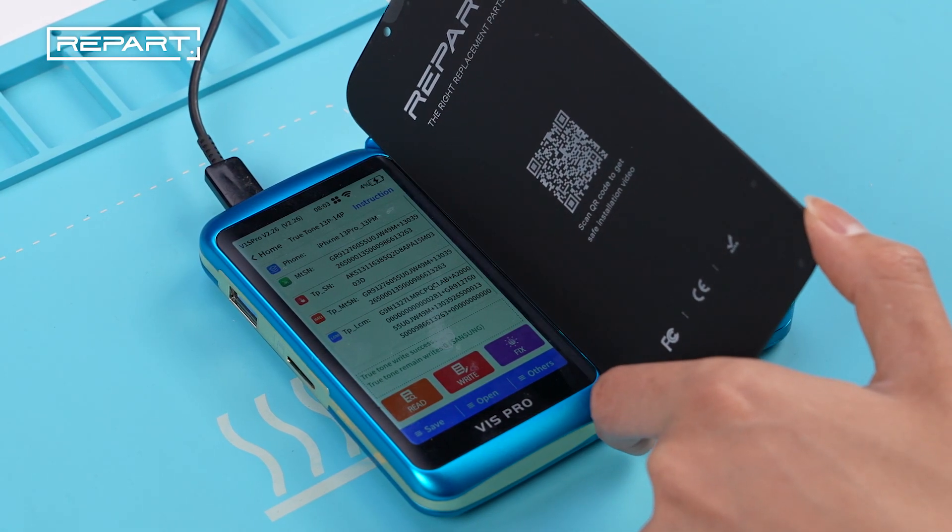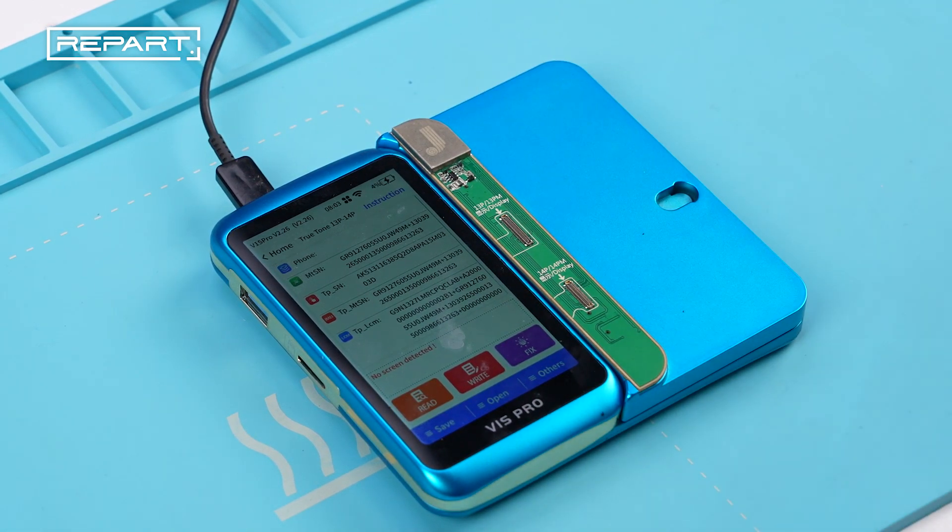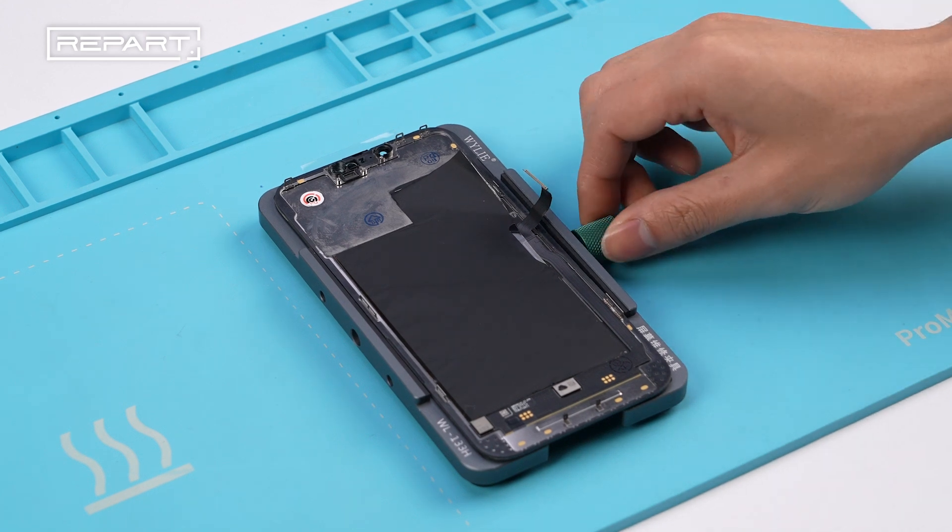Before transferring the Touch IC, program True Tone data to the replacement screen. Place the original screen into a screen fixture.